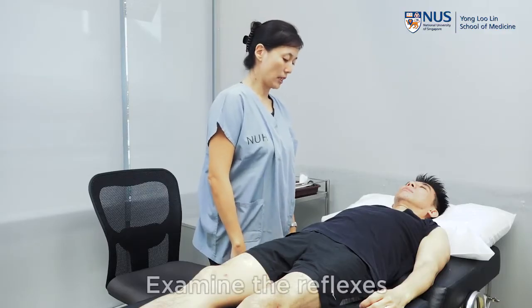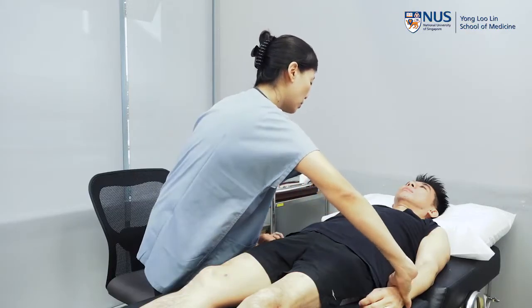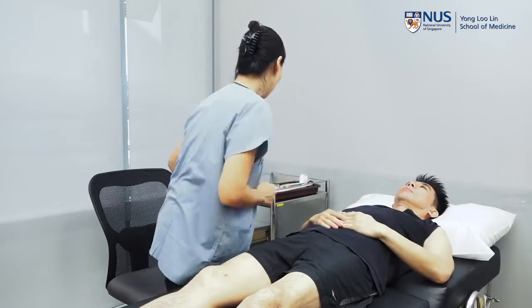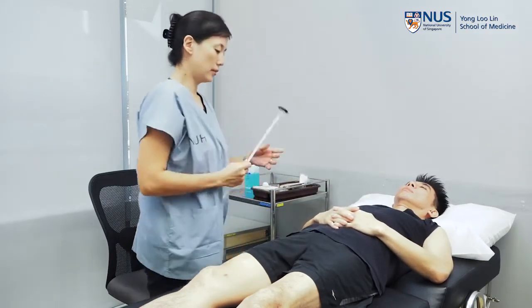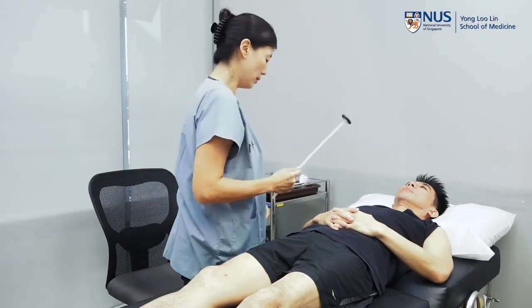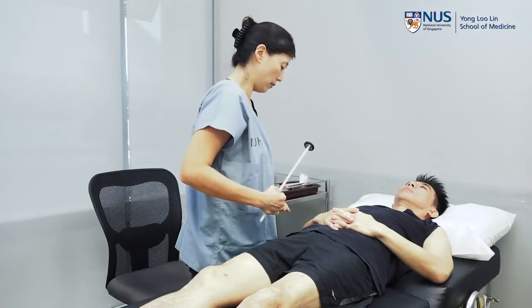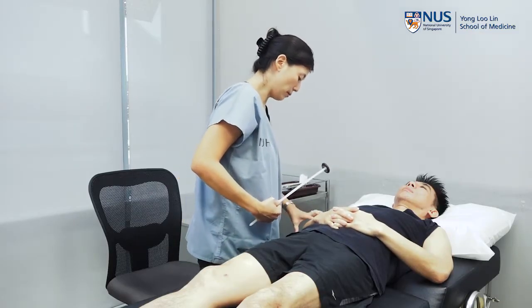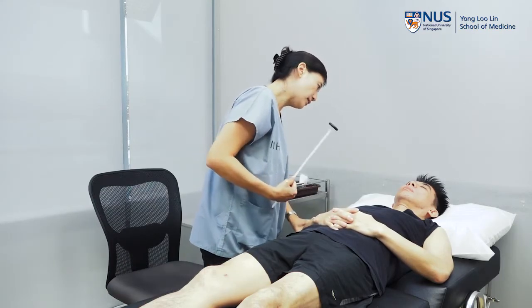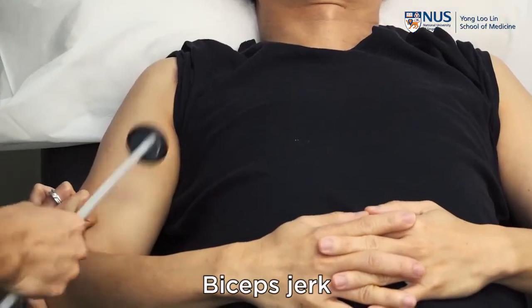Next thing will be the reflexes. You would check for reflexes at various areas. So Peter, I'm just going to put your arms here — just relax. You hold the tendon tapper about two-thirds and one-third distance at that point. You would strike the tendon in order to elicit the reflex. I'm going to start with the bicep jerk — find the bicep tendon. Peter, I'm just going to drop this onto your tendon. It doesn't hurt.